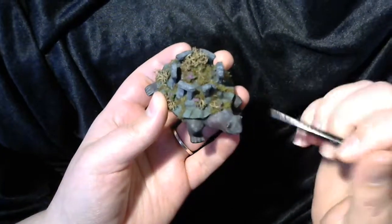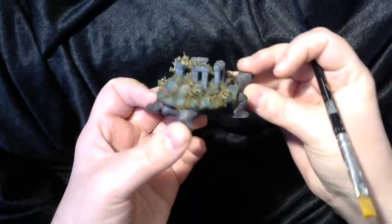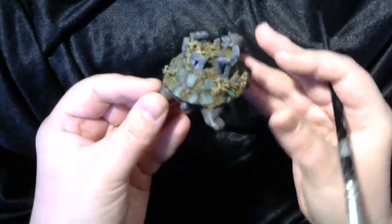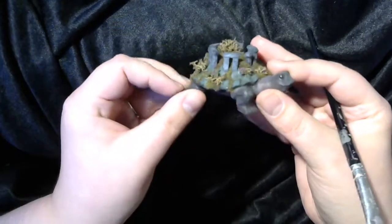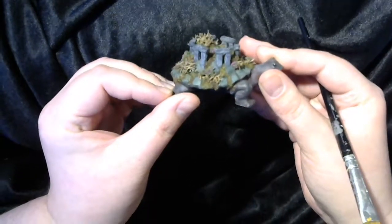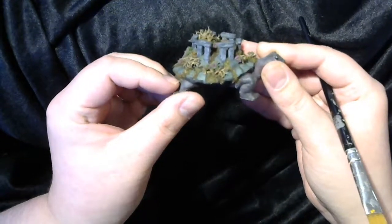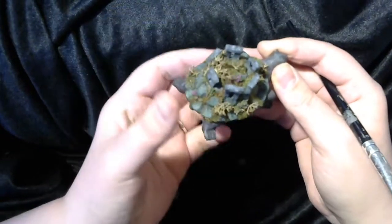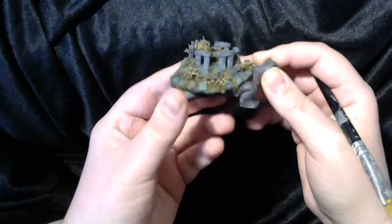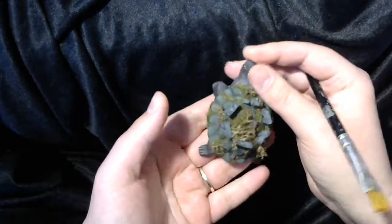I did not paint those berries on — it came that way. I really like that clump foliage and I use it on a lot of my models. These materials were all applied with PVA school glue and maybe a little bit of super glue. Lichen can be quite difficult sometimes, so I have to resort to super glue. And that's the model all finished — there's absolutely no reason why you can't give it a shot yourself.